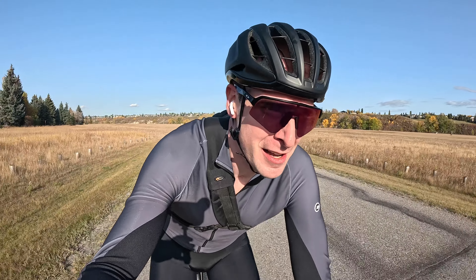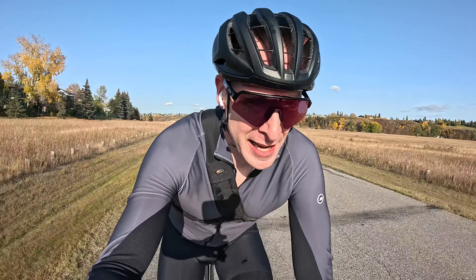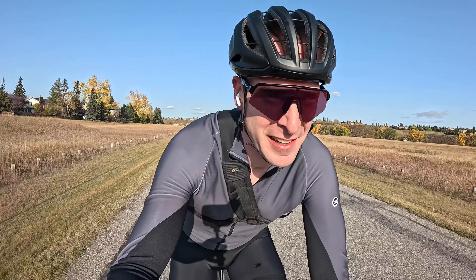Part of racing mountain bikes — cross country, downhill, you name it — was I got to go to a lot of cool events. And with that, I took a lot of pictures and I was right into it for years, everything from downhill free ride to urban, everything.